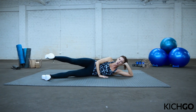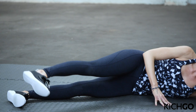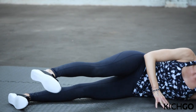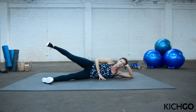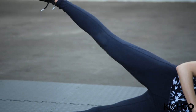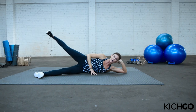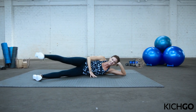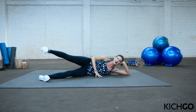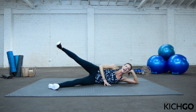From here, keep that toe pointed down and bring it in front of you. We're going to do 30 seconds of what I call the X. Think of drawing one line of an X down to up at a diagonal. As you're extending the leg back, keep the leg super straight with the foot flexed — you're leading through the heel. Really squeeze your butt back there. You should already feel it. Try to keep those shoulders still — don't let them rock forward and back. Push into that top hand. Let's get one more in and relax.